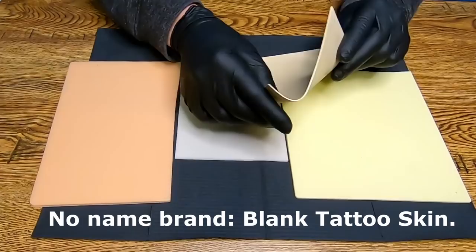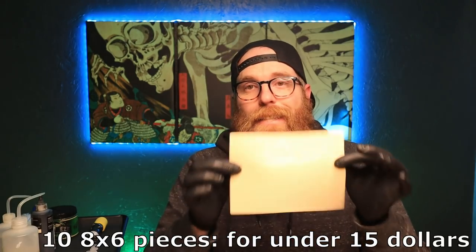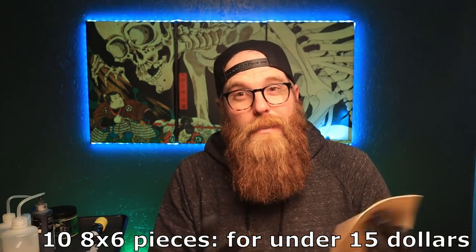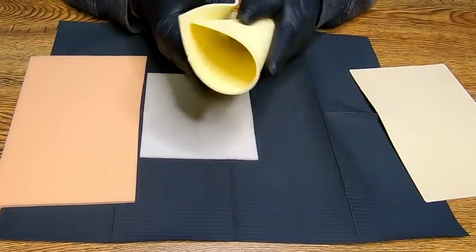Right off the bat I just want to go over what skins we have. We'll start with the thinnest and probably the worst — if you've seen it, you know. This is that super super thin fake skin, really really thin. As far as price goes, you can get ten pieces this size, eight by six, for fifteen dollars. It seems like a good deal, good value for money, but I'm here to say it's not.